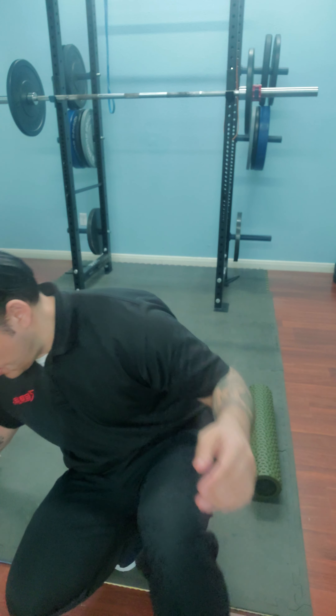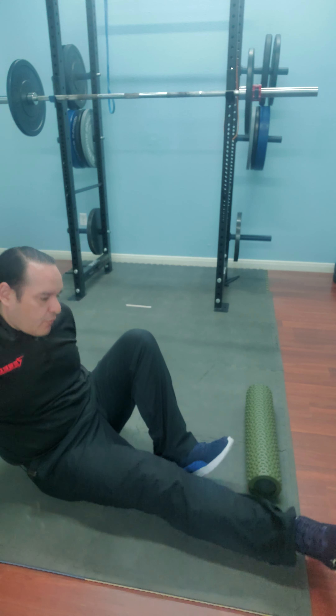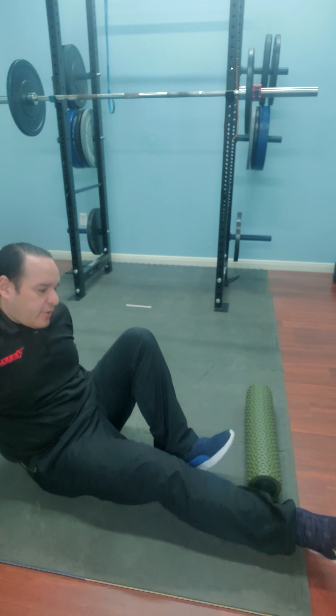Alright, foam roller. We're going to do foam roller of the Achilles tendon and the gastro-soleus, or the calf muscle. So what we're going to do is get on a foam roller. Thinking about the anatomy, I'm going to want to desensitize right around that Achilles tendon.